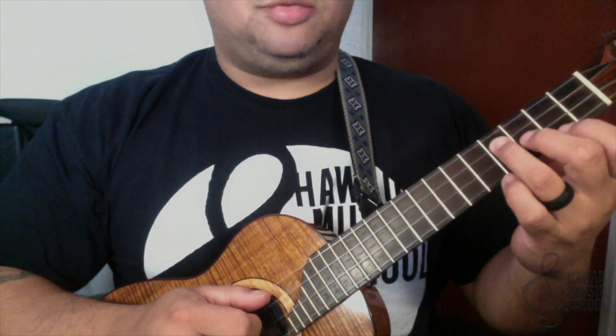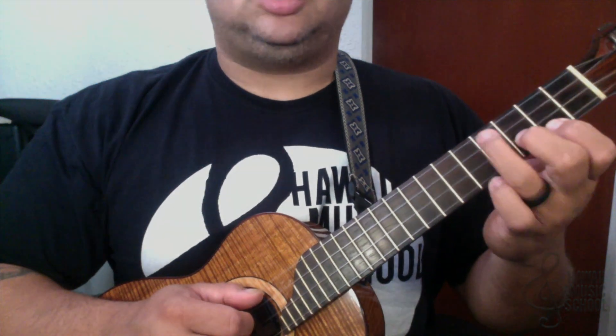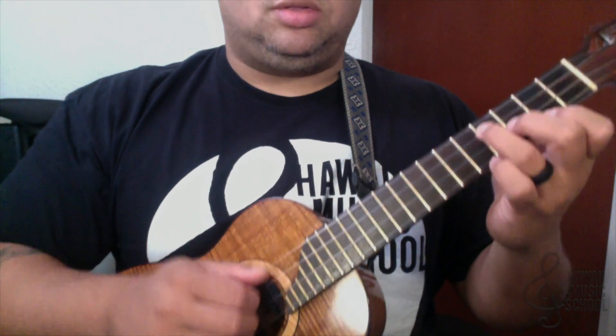So it starts off with the E minor. What that is: second fret, third fret, fourth fret on the first string, second string, and third string — first finger, second finger, third finger. And we're rolling down.